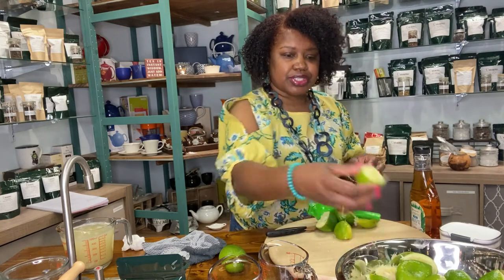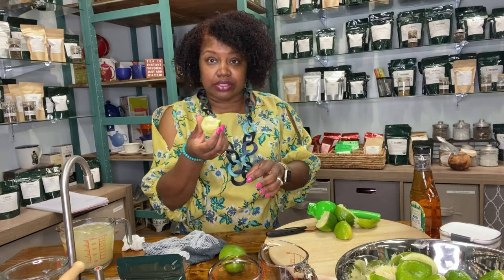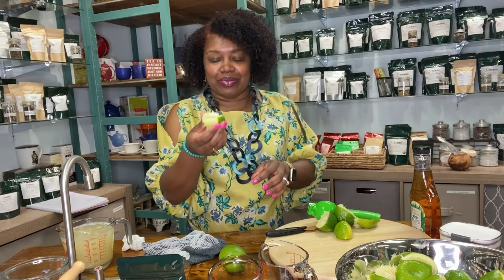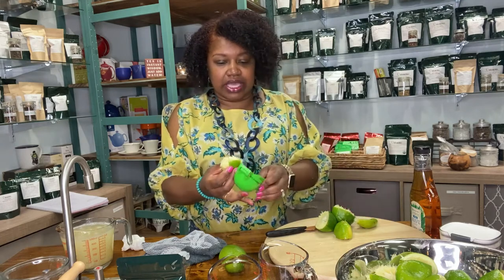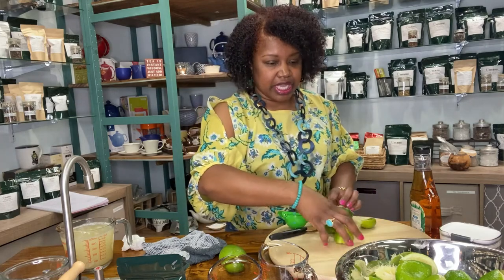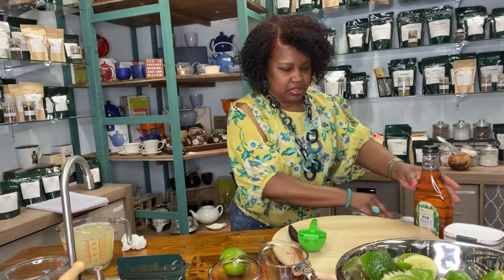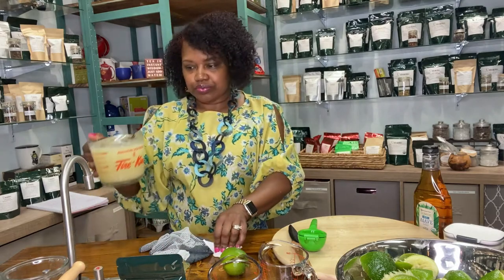I had a couple of limes that were irregularly shaped. What I did was cut them a little more, and then they fit in the juicer perfectly. I decided I had enough limes to actually make a bigger batch, so we're going to make a batch for 18 people — which is only going to be for probably me and my husband, but it's going to be for the weekend. I have my two and a quarter cups of freshly squeezed lime juice.